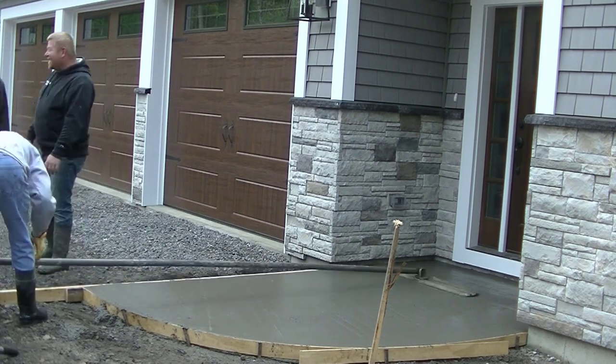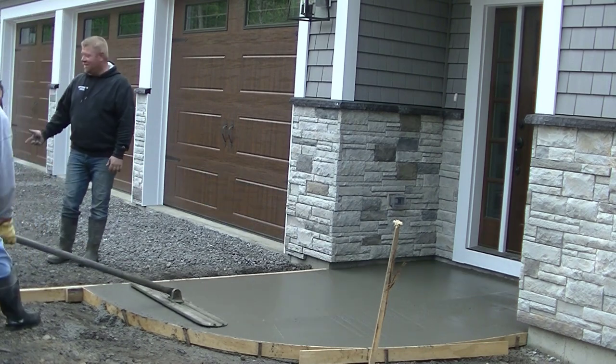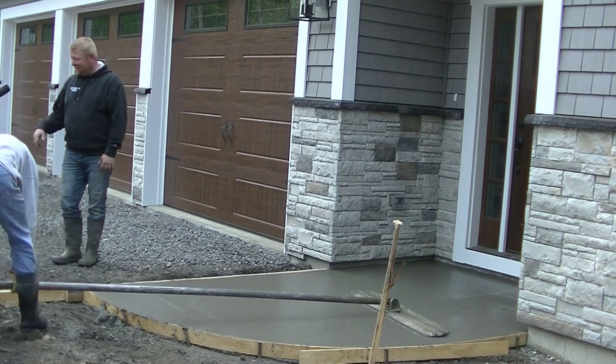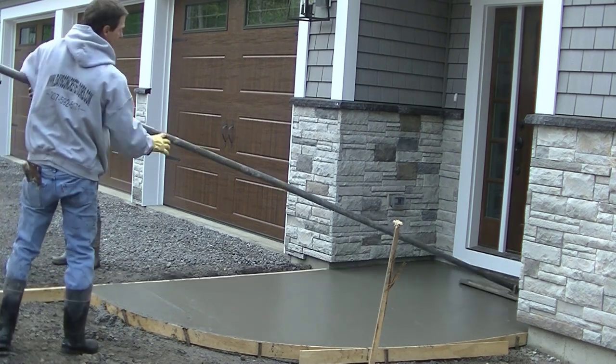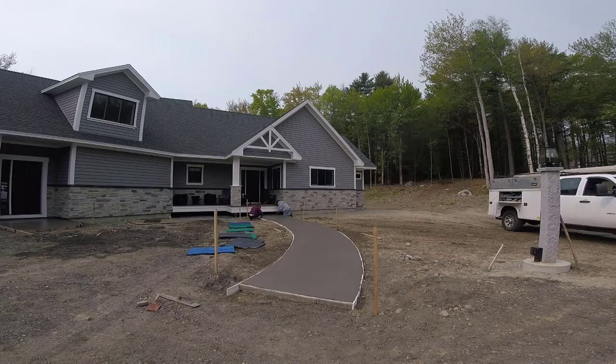We like using a bull float that's got curved edges. The rounded edges tend to leave a little bit less of a line on each end when you're bull floating, versus the one with the square edges. So there's the walkway all poured now.